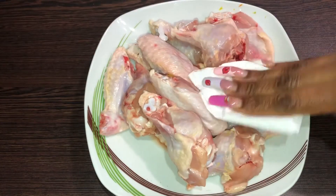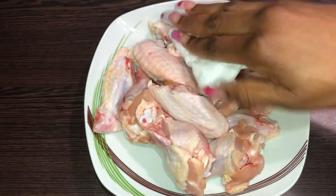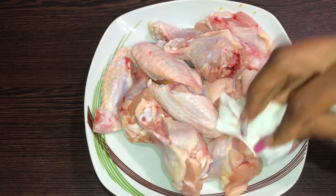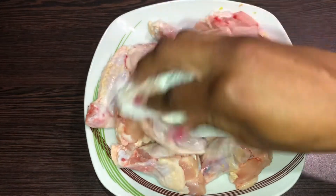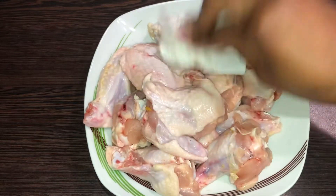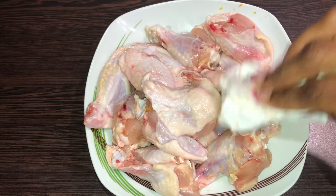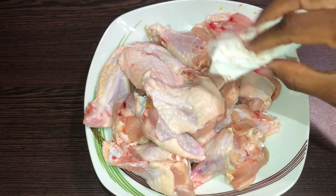Now let's get into the main activity. You want to use a paper towel to dab out any extra moisture from your chicken winglets — just make sure it is as dry as possible so that your spices can really stay with your chicken and not run all over. Dab until it is dry, then we'll add our spice.